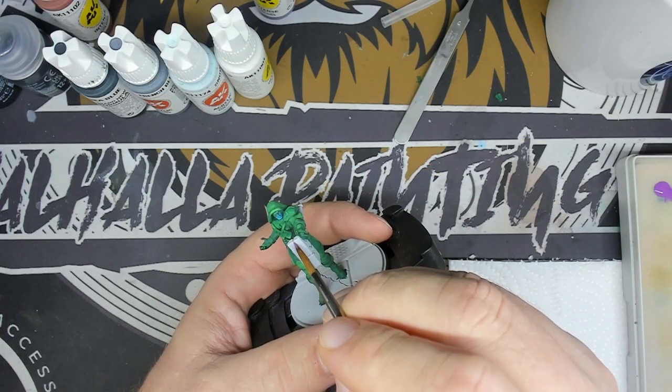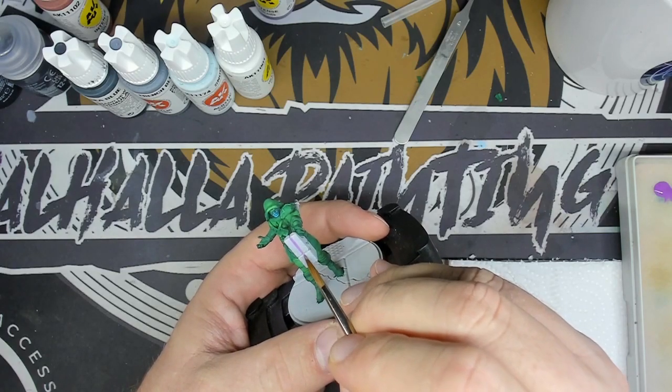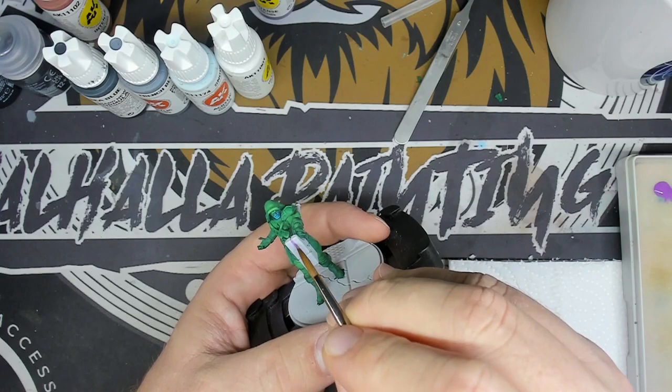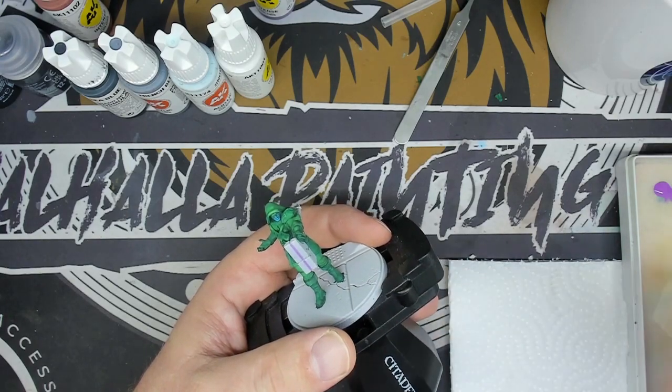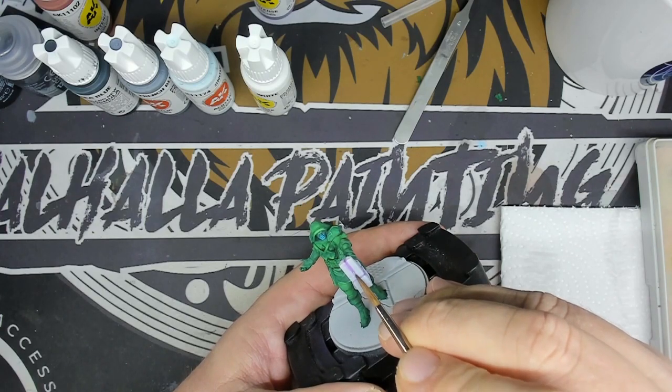Now that Ronan is finished, I'm going to work on the hammer. I'm going to do the deep violet in the hollow to give the hammer a magical effect. I add a little light by highlighting the center in white.